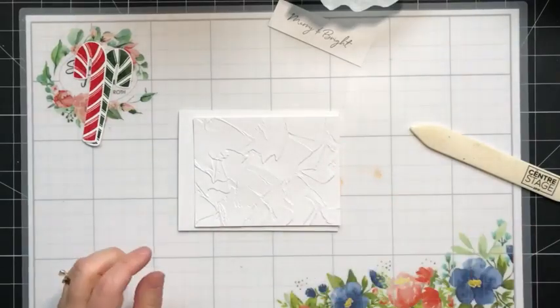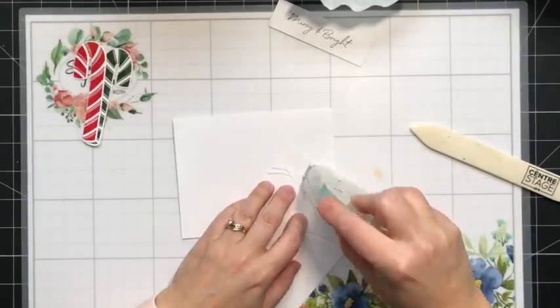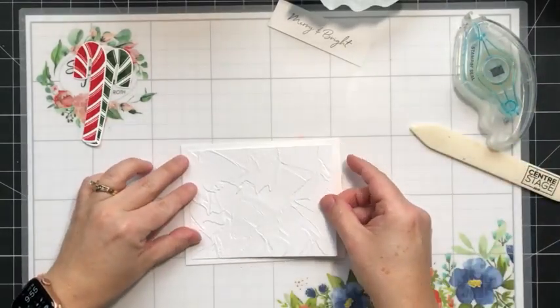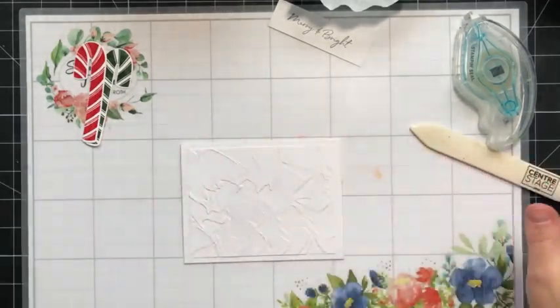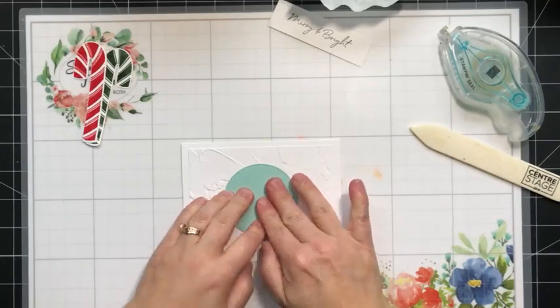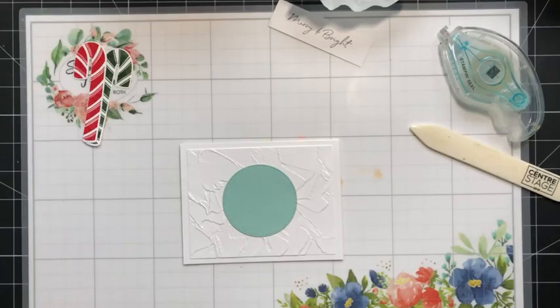I've got my embossed piece of cardstock — we're going to add that to the center of our white card base so we have this nice thicker border. Then we're going to add our Pool Party circle in the center, and then we're going to add our candy canes. I'm going to use some mini dimensionals for the candy canes.